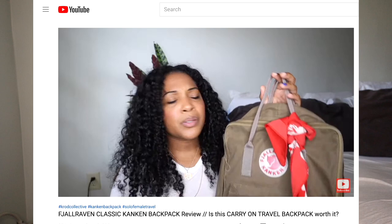Hey guys! In my last video, I did a full review on my travel backpack, the Fjallraven Classic Kanken Backpack. The reason I did that was because it was what I was using as a travel backpack, and it was so beat up and just time to get a new one. If you're interested in the Fjallraven Classic Kanken — what it looks like, how it functions, and its features — then definitely check out that video. I'll link it above.